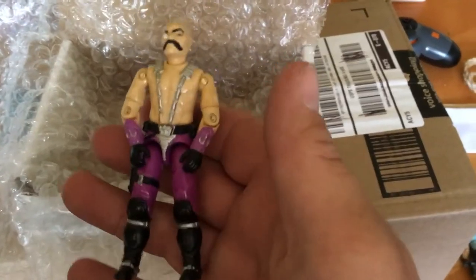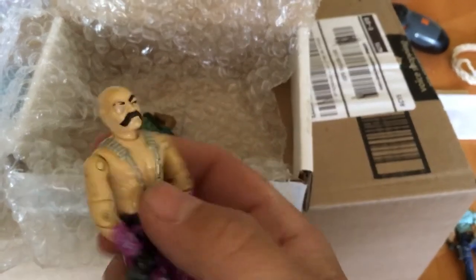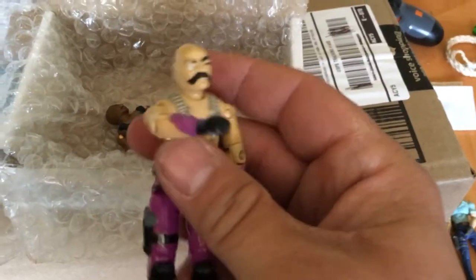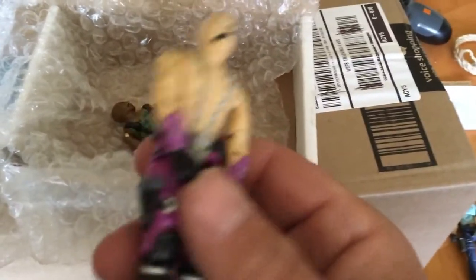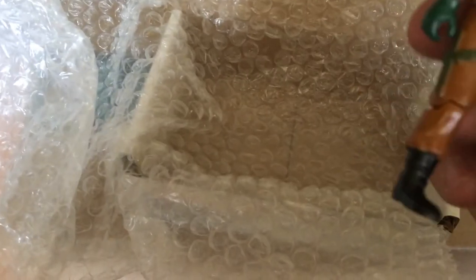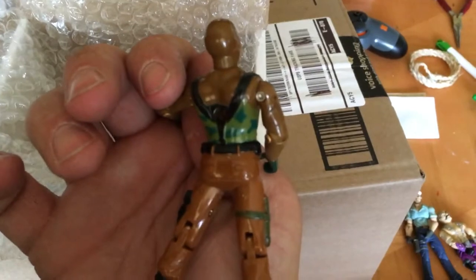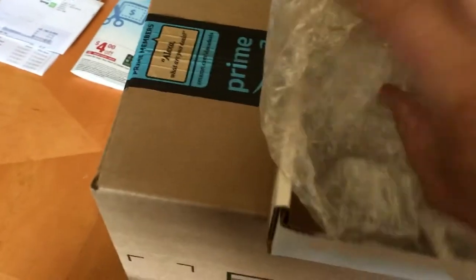I got two other vintage figures in here. Dr. Mindbender — I bought a lot years ago which had his cape, his medical probe or whatever it is, the hose and everything. I have everything for the figure except the figure itself, so I got him — these are going to be complete now. And I got Roadblock because the one I had had a busted crotch. So now I've got a good one. These are nice too, not too loose or anything. Good figures. Very affordable price on them.